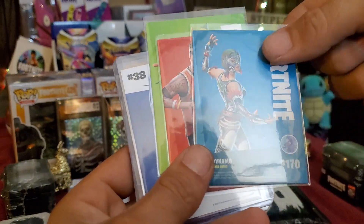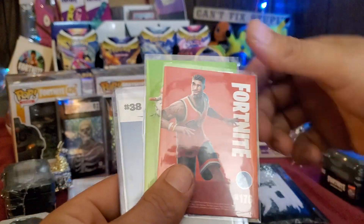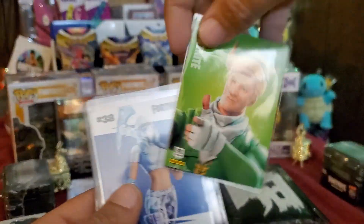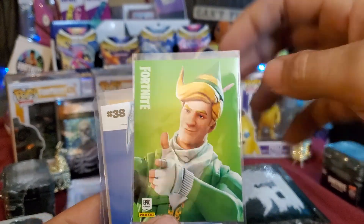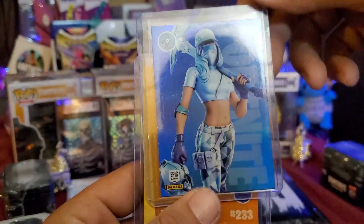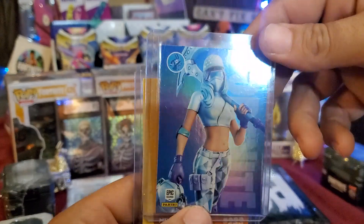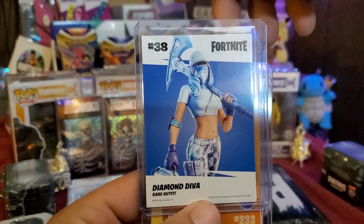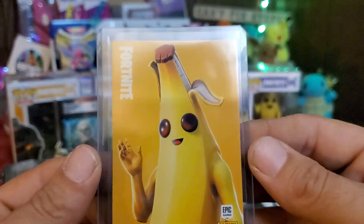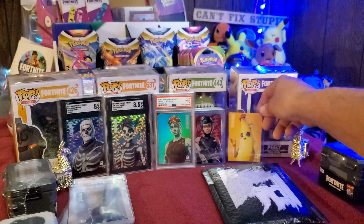Looks like we got Dynamo, Jump Shot — I'll grab top loaders for these — Codename Elf, Diamond Diva — that's a Series 3 as well. And then here we got Peely — really cool, goes with the Peely over there. Just a normal base but really really good condition on that Peely.